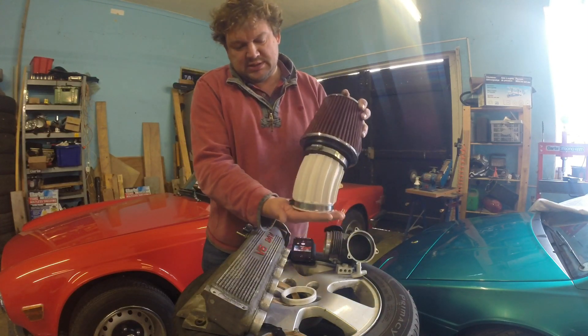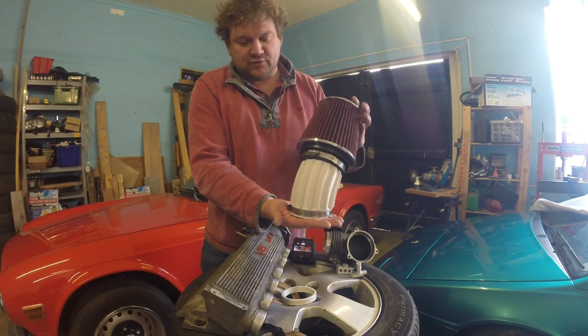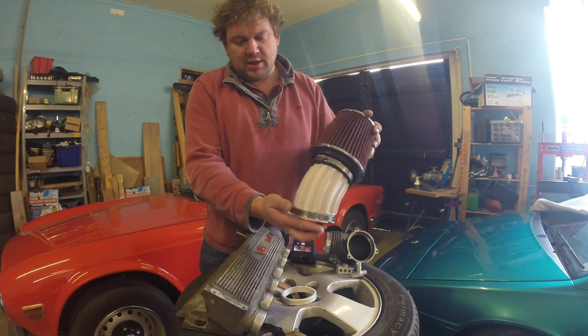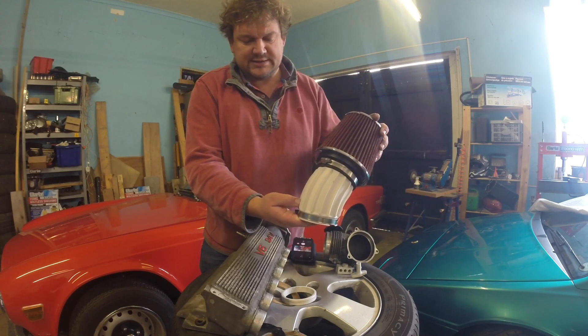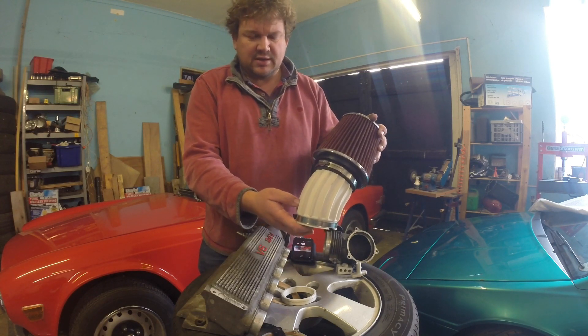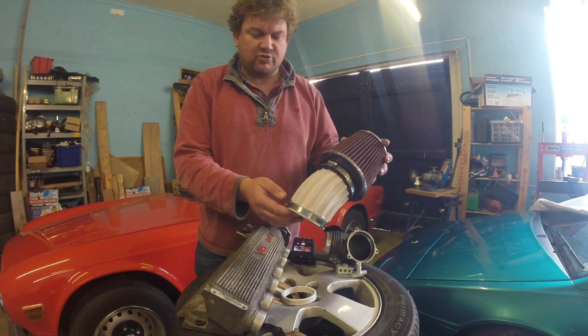This was 3D printed in a Flashforge Creator Pro. It's a kind of first draft, so it's pretty thin — two layers, two perimeters, about 25% infill. It took about 6 hours to print and weighs about 110 grams.